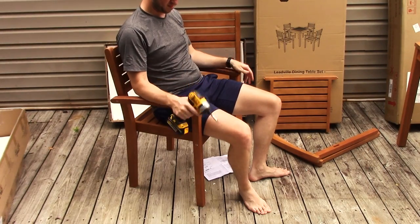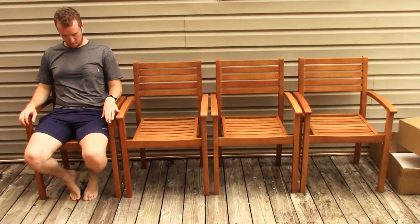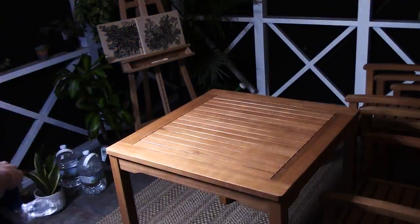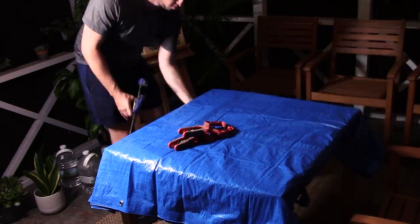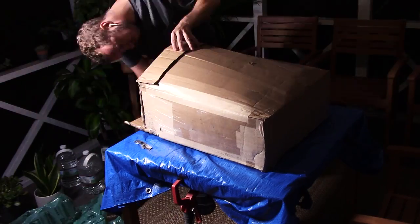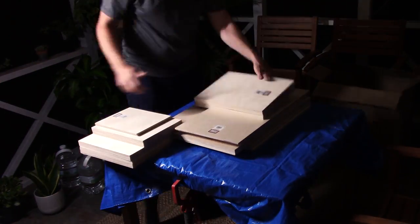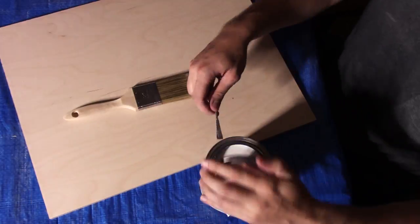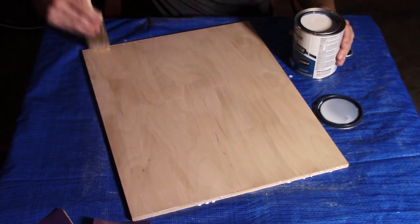You'll see me unbox a whole bunch of panels that they sent me, and we're going to use a 16 by 20 inch one today. Once I had all my furniture set up correctly, my preparation of the actual panel was pretty similar to what I did in a previous video working on wood panels, except this time I put on three coats of water-based polyurethane and sanded with 400 grit sandpaper between each coat, letting it dry for two hours between each coat.